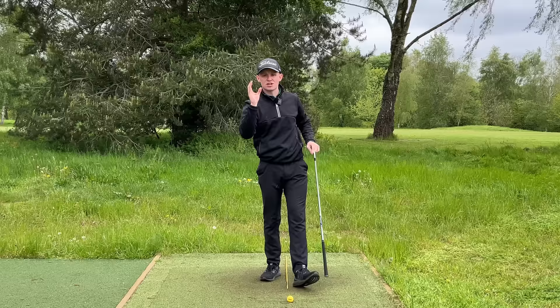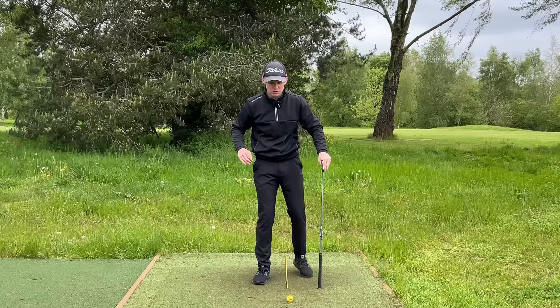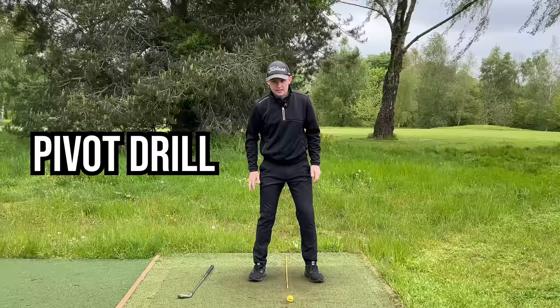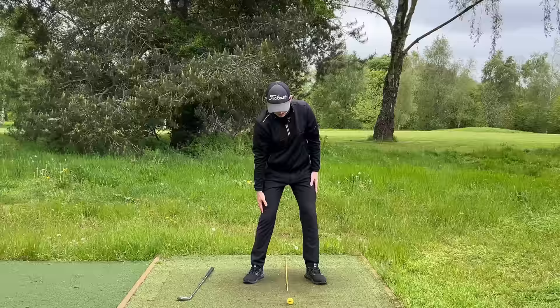One of the best training aids on a nice sunny day is to stand with the sun behind you and use your shadow — a little bonus tip there. Now, to help you learn this pivot, drop the club on the ground, get into your golf posture, and instead of having your arms in front of you, pop them on the side of your legs. From here, make a backswing where you turn, slide your left hand down to the edge of your left knee, and your right hand up to your right hip.